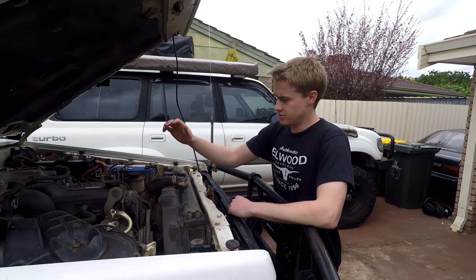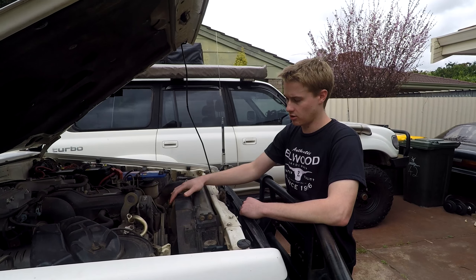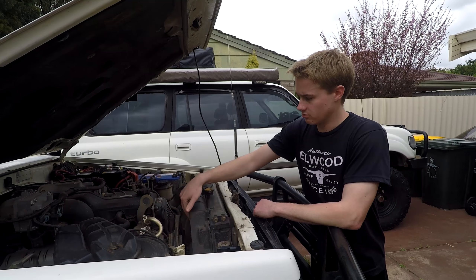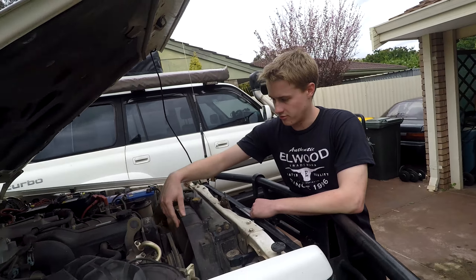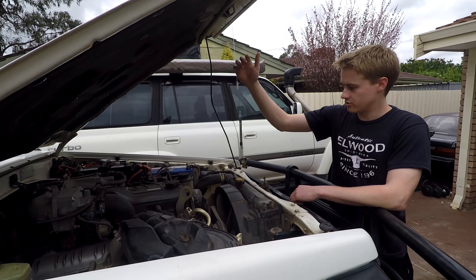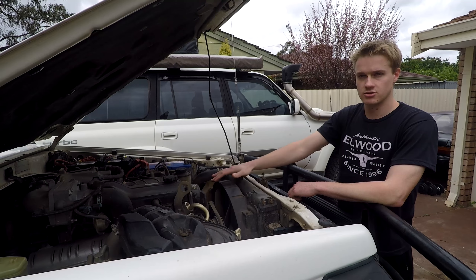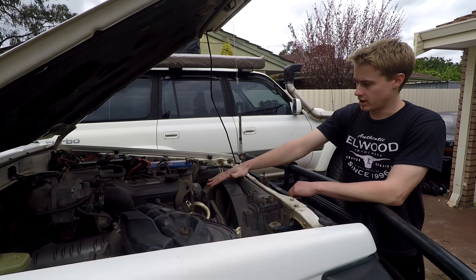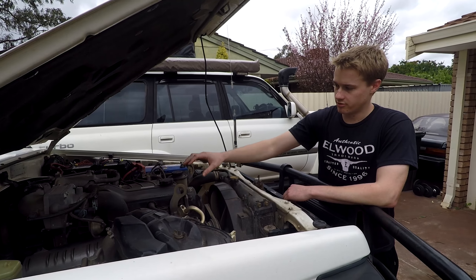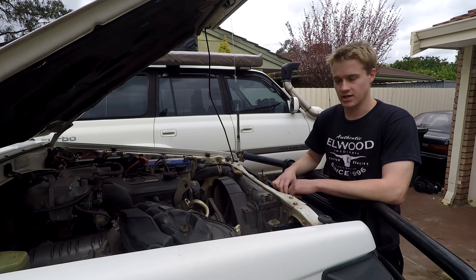First up, what we're going to do is — because it's still hot — we're not going to touch the radiator cap just yet. We'll let it cool down so it's not pressurised. While we're waiting, we'll remove the radiator fan — it's just four 12mm bolts — then we'll remove the shroud and pull the radiator shroud out. Then hopefully by that time the coolant's nice and cold, we can drop the hoses and drain all the coolant. We'll leave the radiator in, just take all the hoses off. Then it's just a matter of pulling the timing belt cover off and everything comes out.